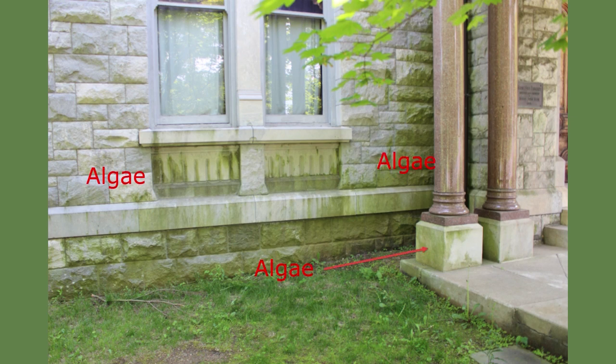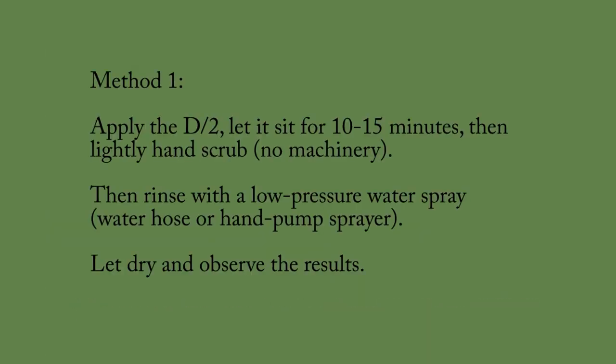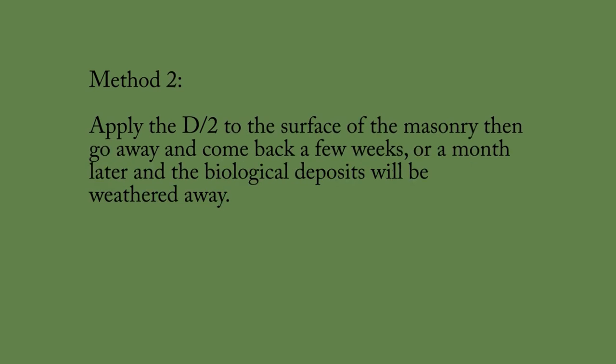There are two methods of application of D2. Method 1: Apply D2 and let it set for 10 to 15 minutes, then lightly hand scrub it with a brush, rinse with water, and let it dry. Method 2: Apply D2, then leave it alone. Go away and come back in a few weeks or a month and see it works.